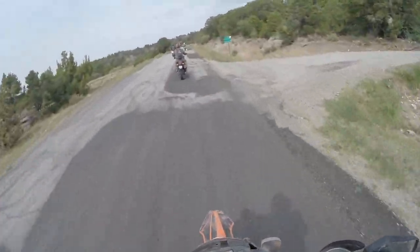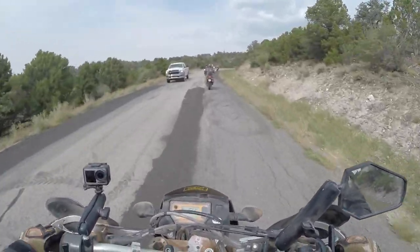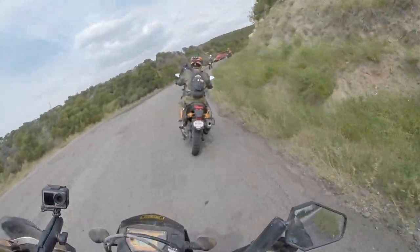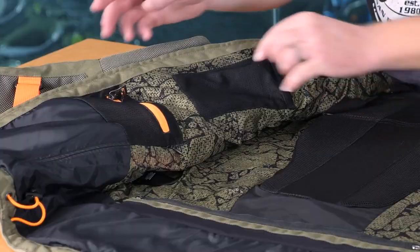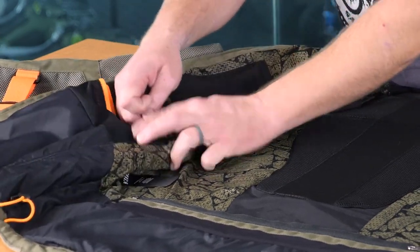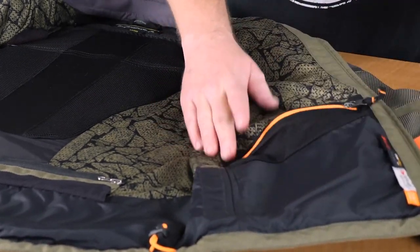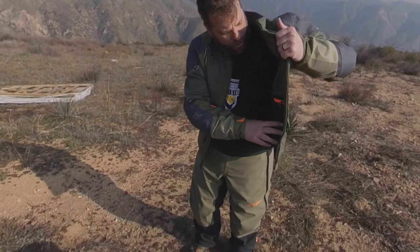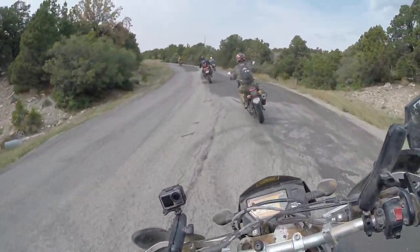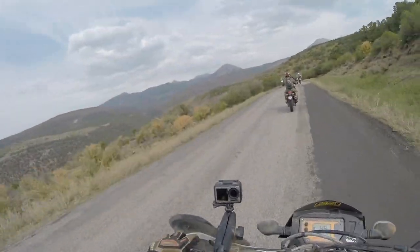For interior pockets on the jacket: up top on one of the chest panels there's a pocket with an elastic top, probably meant for a cell phone or spot finder — about the perfect size. Then further down towards the front belly area there are two more pockets, one on each side, both zippered. One is a mesh material and the other is a satiny material that is not see-through.